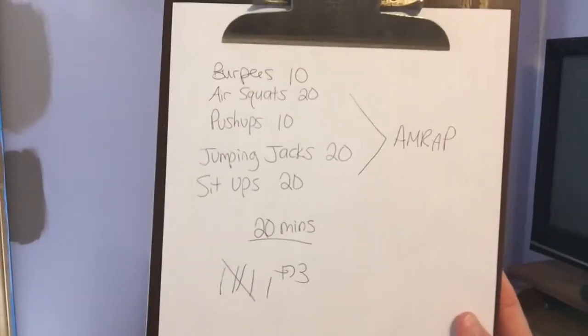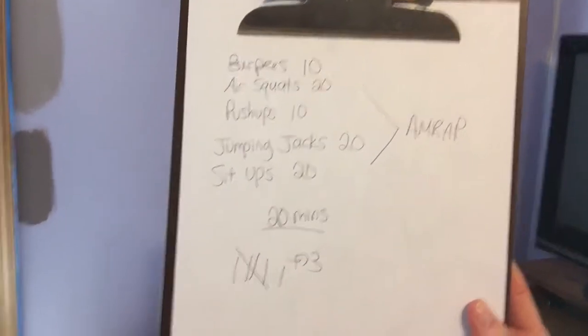So I just did the workout and I got six rounds plus 73. Can you see that? Six rounds plus 73. I don't know if that's backwards for you. I think Colette got five and Shea almost got six, so I think I beat Shea.